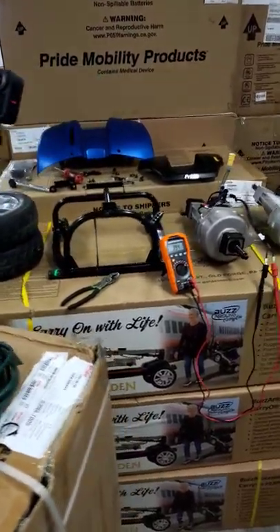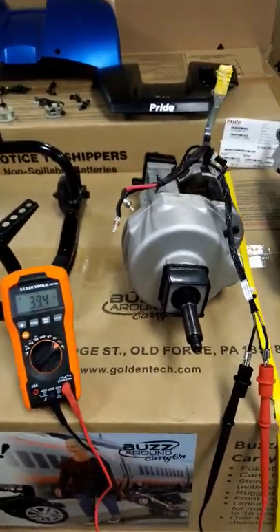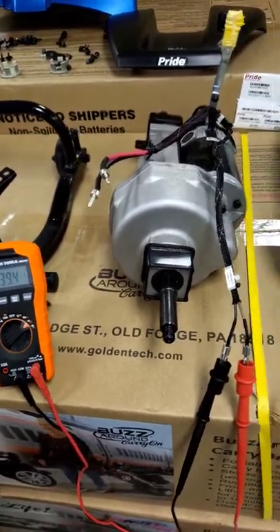Hi everyone, I'm Drew with Mobility Direct. We are back here again. I just wanted to give you another quick video on how to test the motor brake on your mobility scooter.